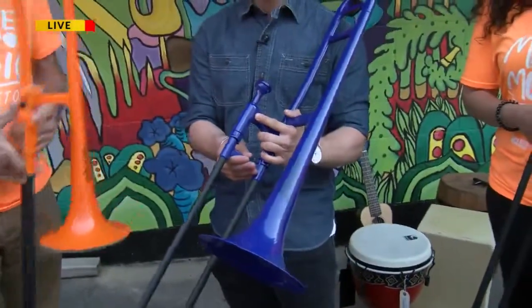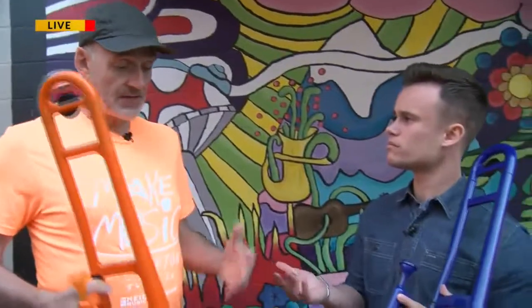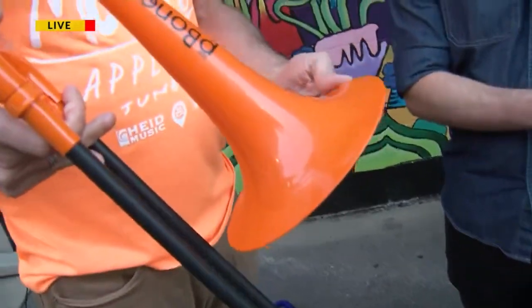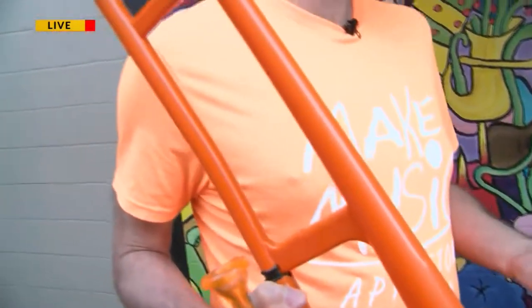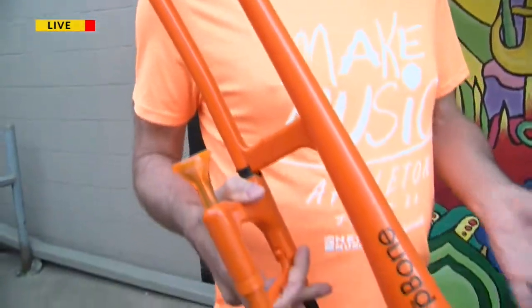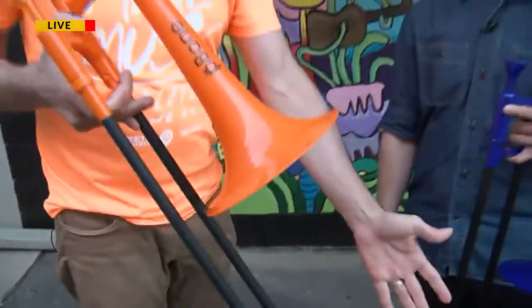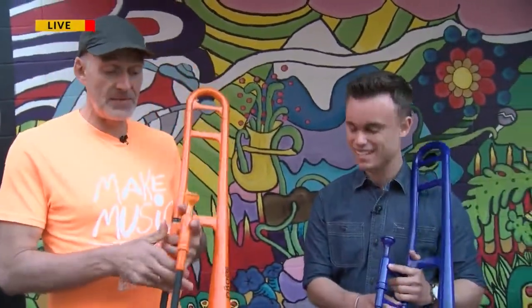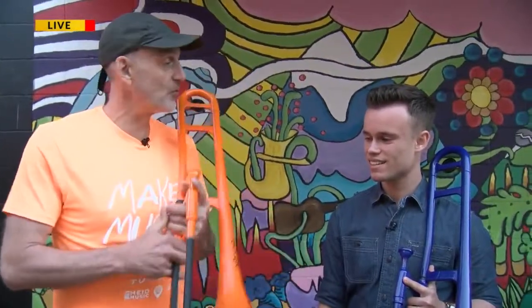I wanted to ask you, what's sort of the difference between a P-Bone and a regular trombone? It's exactly the same, but it is made of plastic — so it's pretty much indestructible. It comes in many colors and it's a great starter instrument for kids. Brass instruments are heavy. If you drop a slide out of your trombone, all of a sudden it gets a dent and it doesn't work anymore. But a P-Bone, you can pretty much run a truck over it and it will be fine.